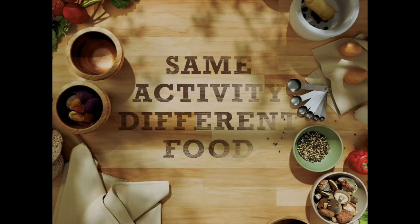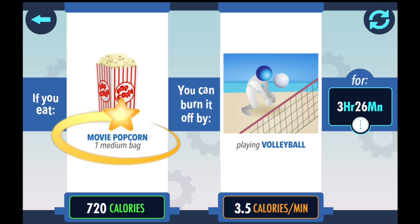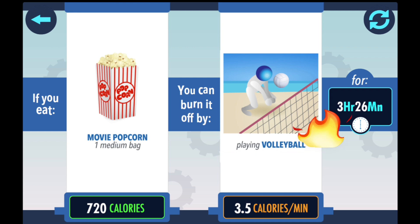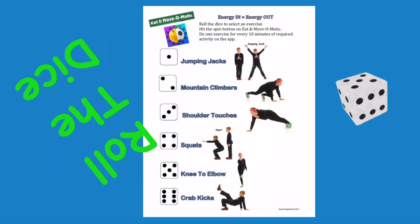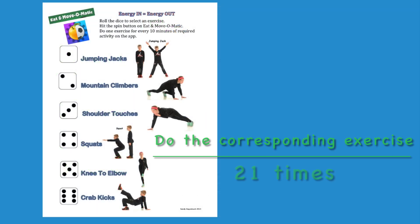Same activity, different food. Let's compare. Movie popcorn is 720 calories. If you are playing volleyball, it will take three hours and 26 minutes to burn those calories. Three hours is the same as 18. 25 minutes, or 30, equals three. Total reps will be 21. Roll the dice. Do the corresponding exercise 21 times.